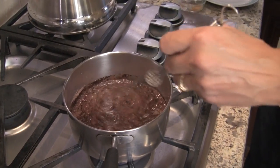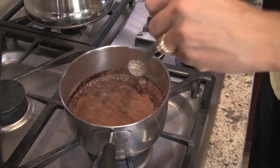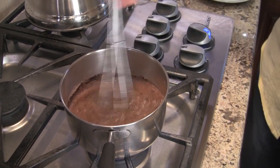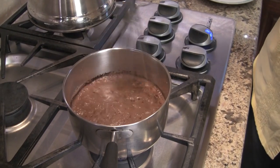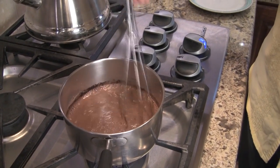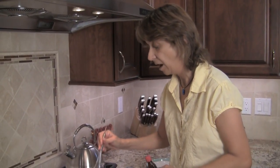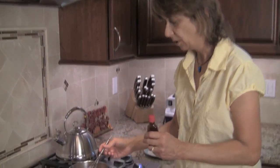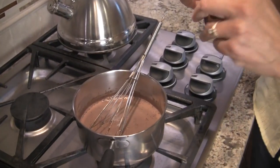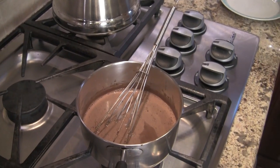Now I'm going to add my cinnamon and nutmeg. By the way, this is a serving for one. We're going to mix this for a bit until it's all blended in. I'm going to add the almond extract after I take it off the heat. Now the hot chocolate looks hot enough and everything's dissolved, so I'm going to turn off the heat and add my almond extract — just a little bit. We don't want to overpower this. And we'll stir that in.